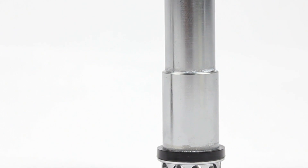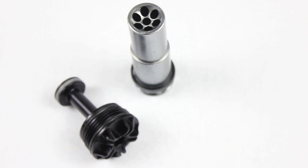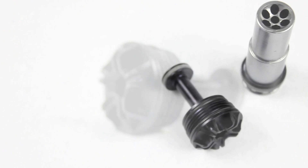The all new subsonic bolt engine has a ported bolt face that cushions even the most brittle paint, so you can shoot ultra evil out of this no problem. It operates at 180 PSI.